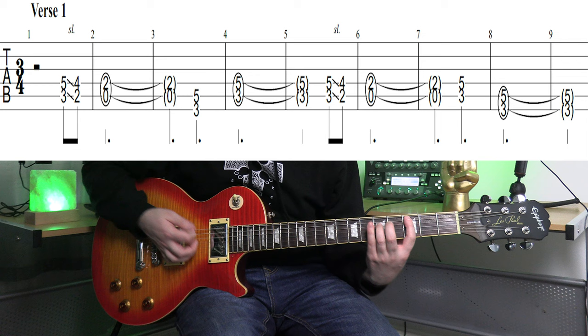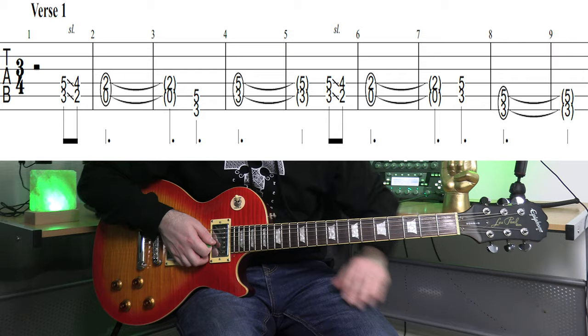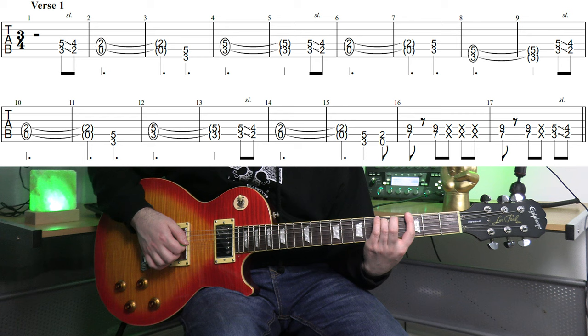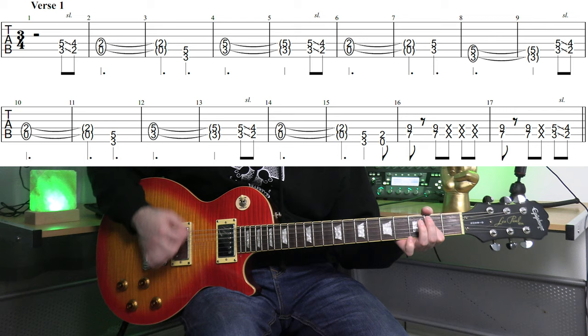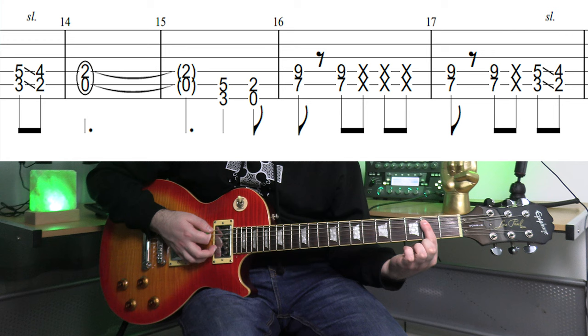So everything so far keeps going, and then there's just a little ending to the verse. I'll play the whole first verse for you. Then the main riff again, then your G5, and then play an E5 down here from the open low E string.